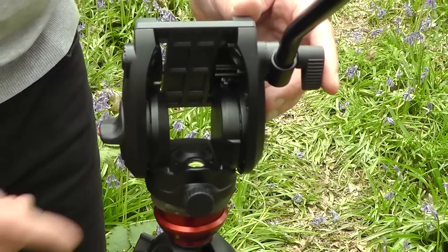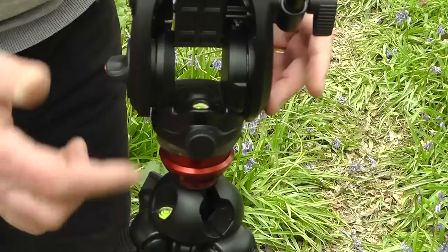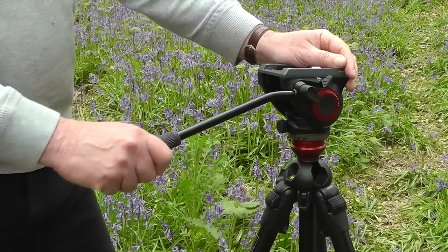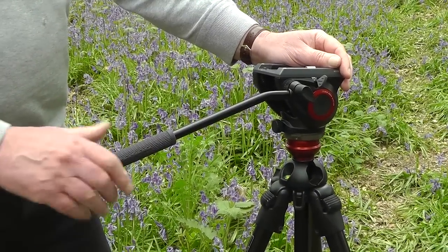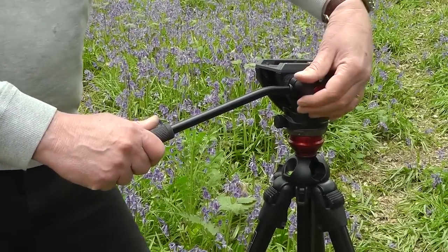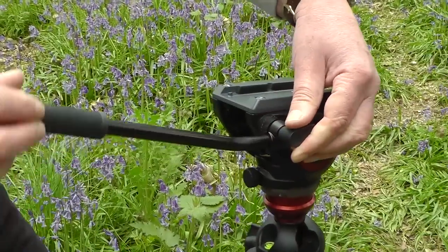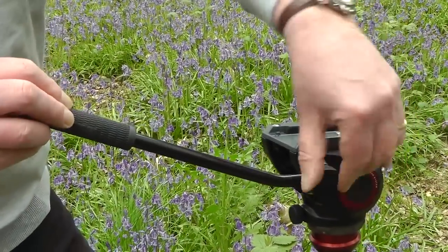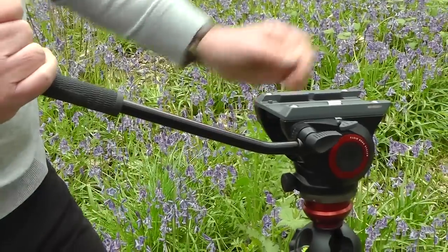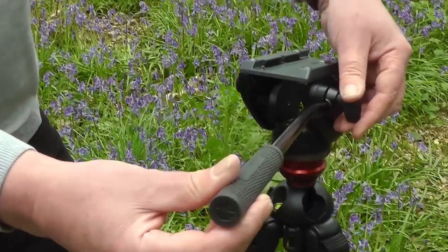The video head also includes a spirit level, and the tripod's got its own spirit level too — this one works particularly well. The pan arm is a sufficient length; I would have liked a little bit longer extension, but it actually works quite well. It's nice and compact and you can also adjust this to any angle you want.